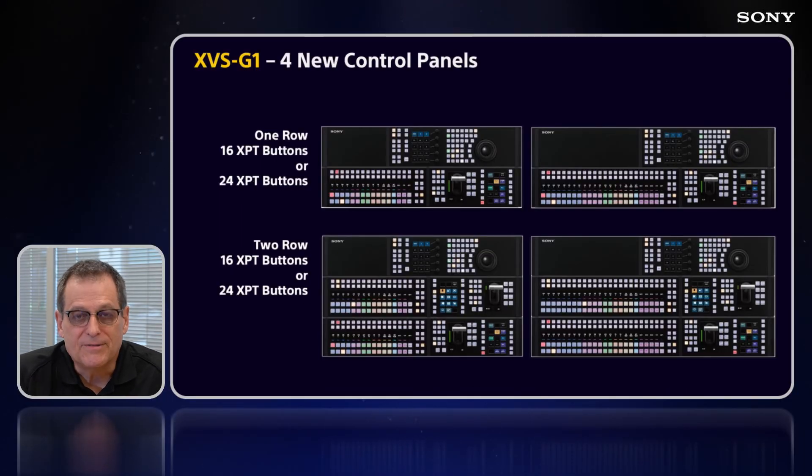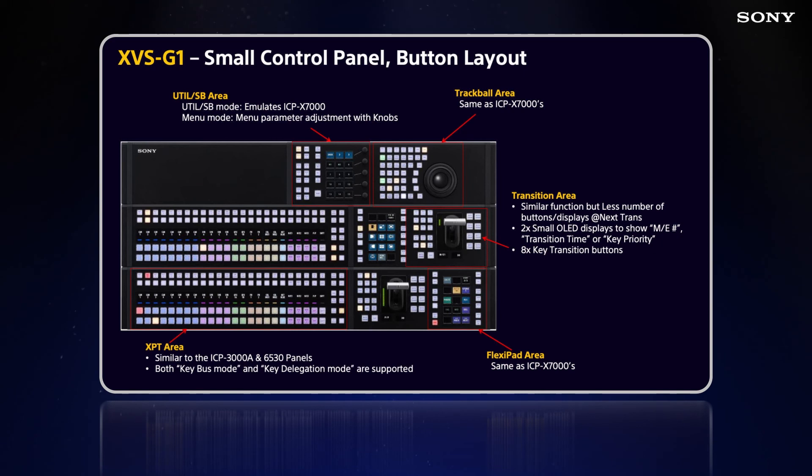There are four new control panels: one-row and two-row ME panels, with either 16 or 24 crosspoint buttons. They're stylish, one-piece, and compact. Multiple panels can be connected to one processor. There's a utility shot box area at the top — similar to the utility shot box module on the ICPX-7000 series — where you can recall snapshots, macros, and shot boxes. A menu mode on that module lets you interface with the menu and change parameters from the hard control panel using the knobs.